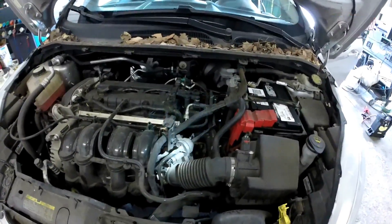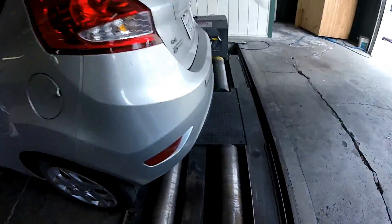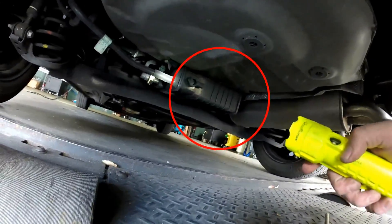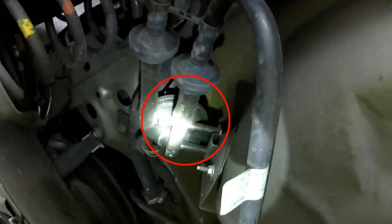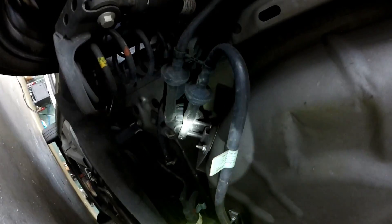So PCV, evap purge — under the rear of the car over here is the evap canister. There's your evap canister right here. This hose coming out leads on over to the evap canister vent solenoid right here. And it bleeds off going up that way. There's your vent.